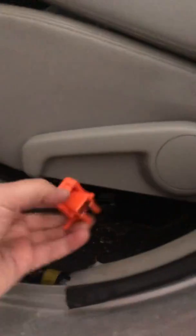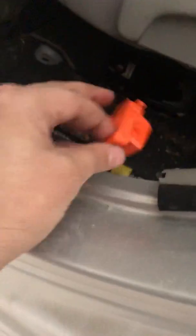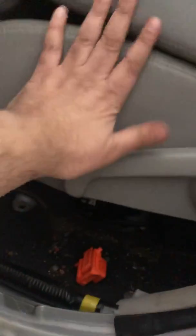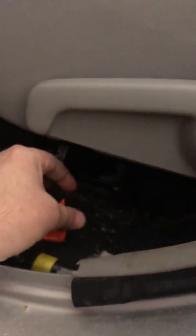Before doing all this, I removed a component — I'm not sure what it's called — but it's located behind the driver's seat. You just take that out.